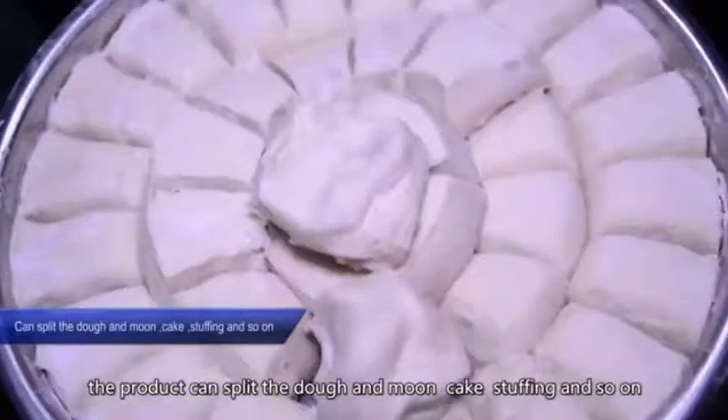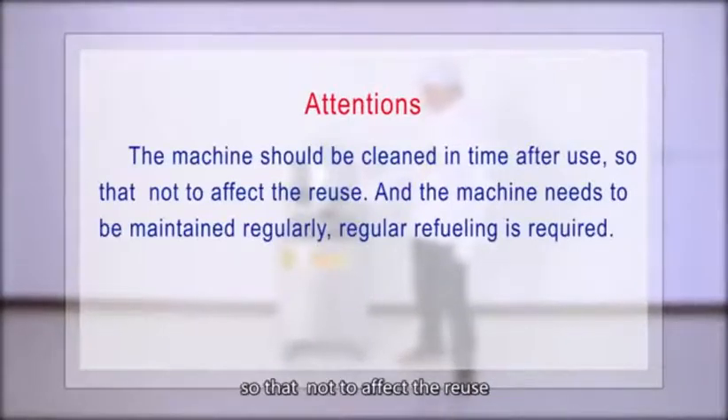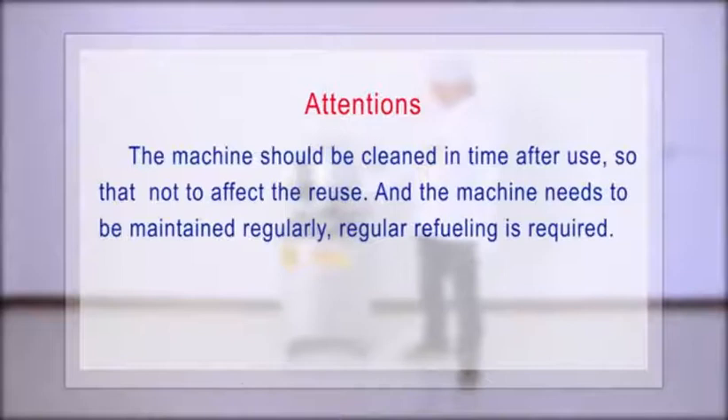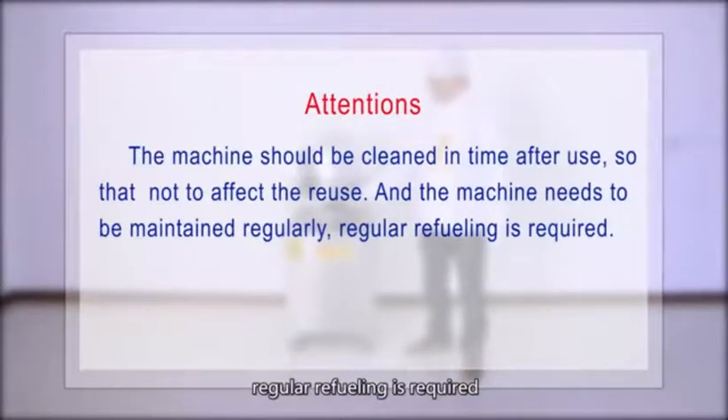The product can split dough and move cake stuffing and so on. The machine should be cleaned in time after use so as not to affect reuse, and the machine needs to be maintained regularly — regular refueling is required.